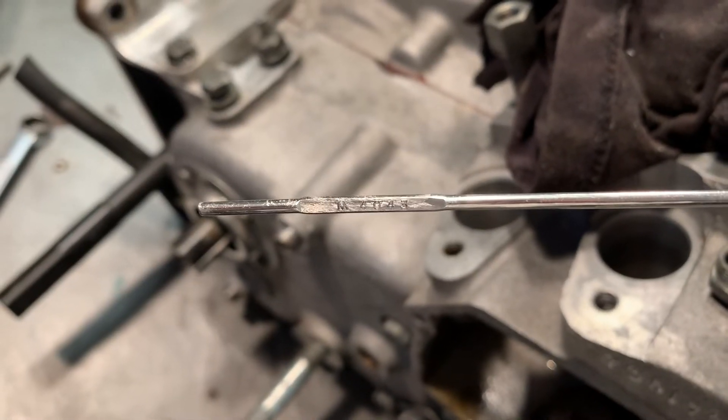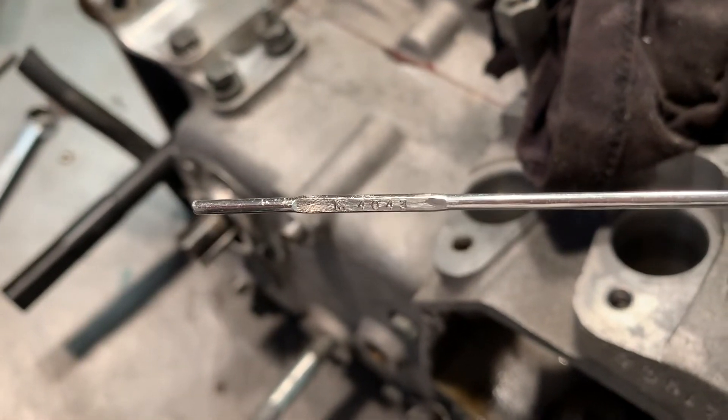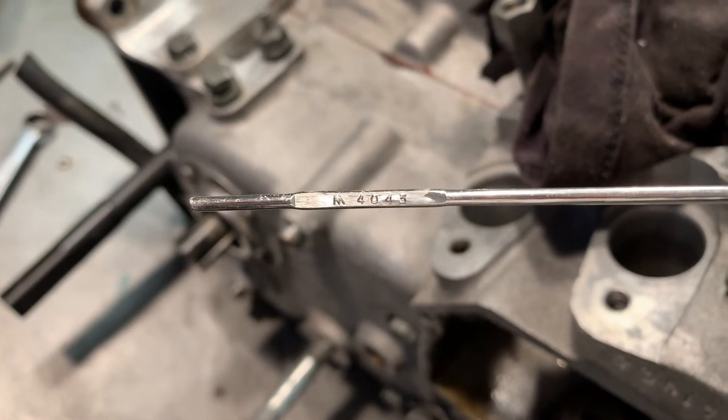Alright, so the filler rod I'm using is a 4043. I'm sure there's others, but this is what I've got and it works fine, so that's what I'm going to be using.